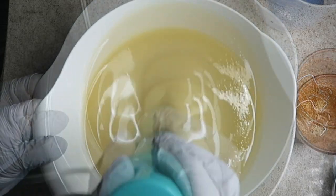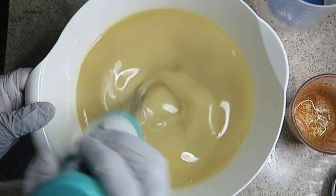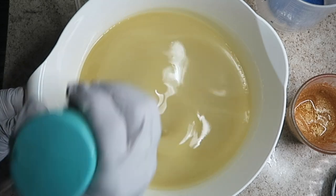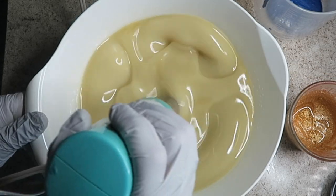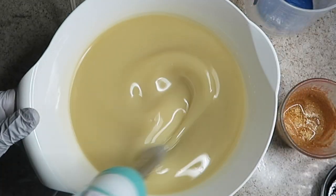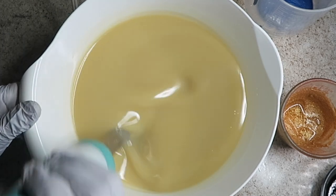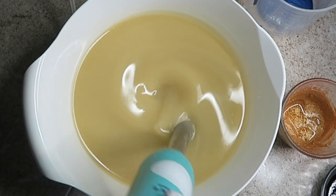Let me blend this to just a light trace, or less than that. It doesn't take as long to emulsify because of the kaolin clay, at least for me. Okay, so let's get the fragrance in there.